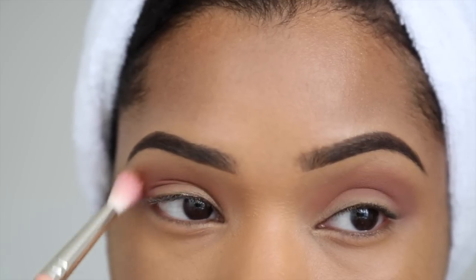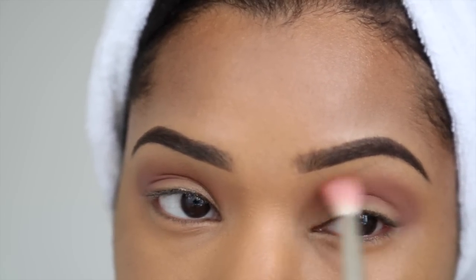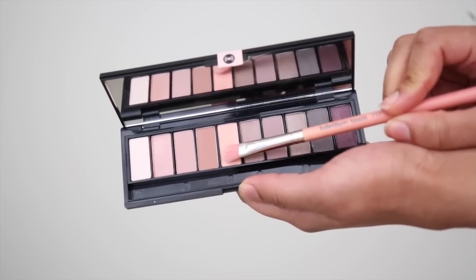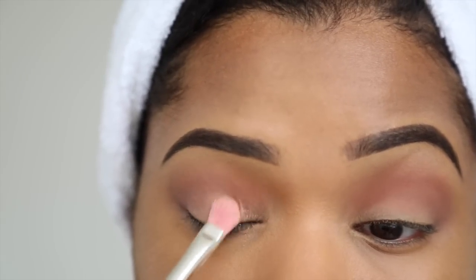I'm blending everything in using this fluffy blending brush. I'm in love with this rose color in the center — I'm using a shading brush and applying it onto my lid, which is just going to highlight that area.